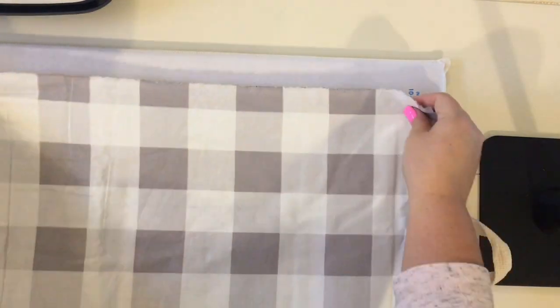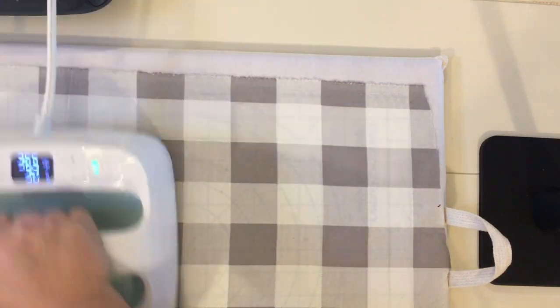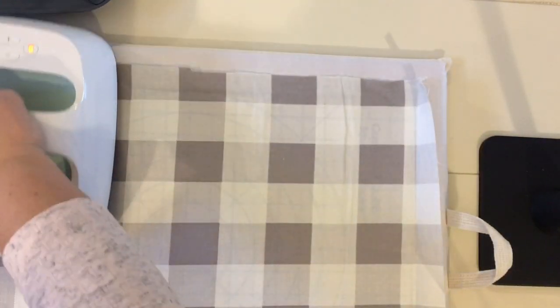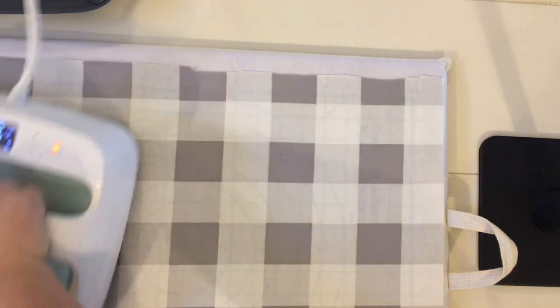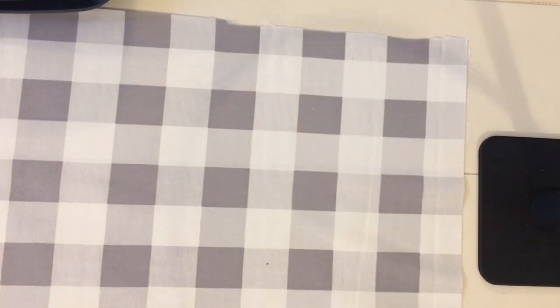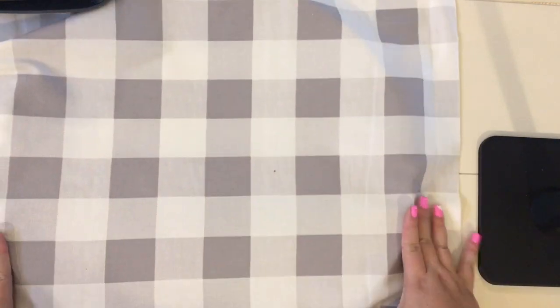Before putting the fabric into the embroidery hoop, I make sure it's nice and pressed. I use the Cricut EasyPress to iron out the fabric and get out any wrinkles and creases. You'll want to do this because once you put it in the hoop, any little wrinkle or slack in your fabric will show. You can always go back and fix it, but it's better to do it ahead of time.